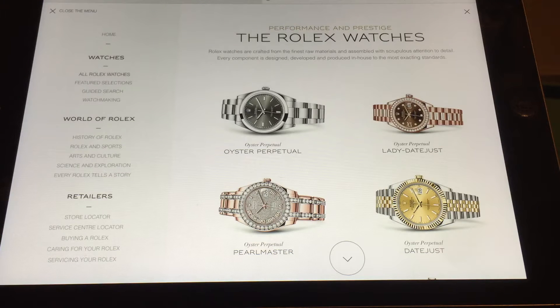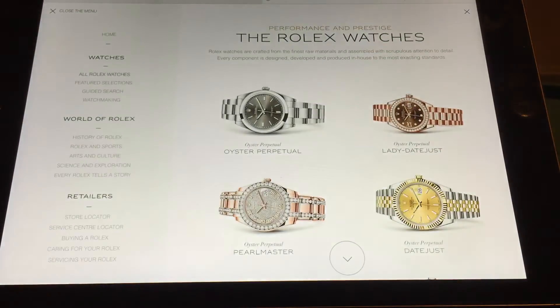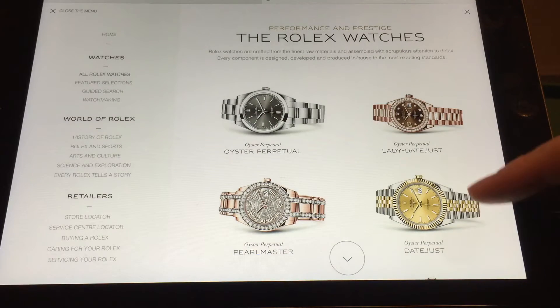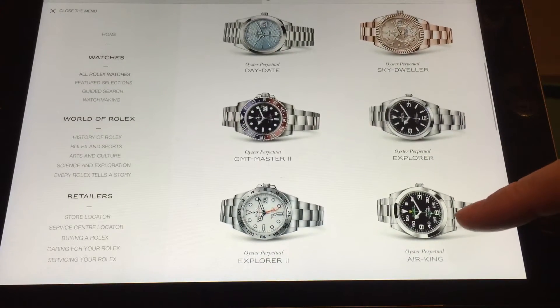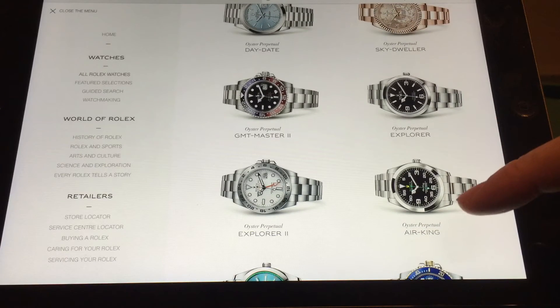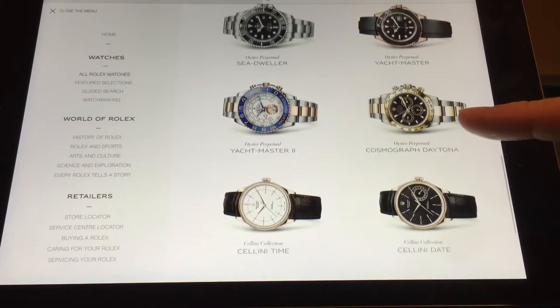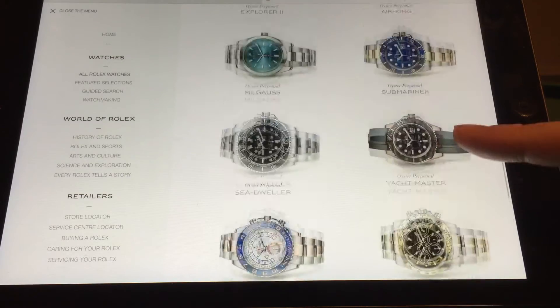It's Rolex time - wrist watch check, Rolex Milgauss. I'm at the Rolex website just taking a look at models that intrigued me and piqued my interest. I've done reviews on the watches I have, but I like to just take a look at watches that I do not have and maybe potentially own one day down the line.